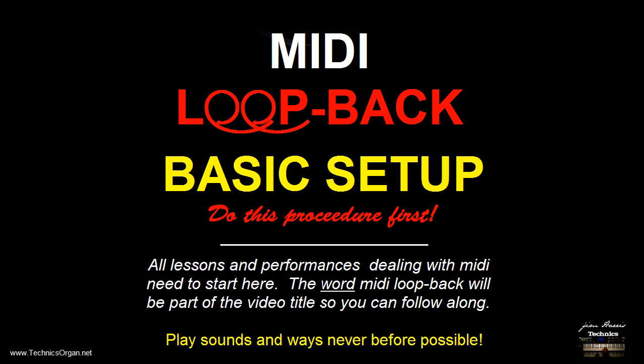Before you do anything that has to do with MIDI on the videos that I show you, where we're coupling different parts of the organ to different places via MIDI, you'll have to do this first. So keep this video in mind — if you forget, make sure you always do this very first.